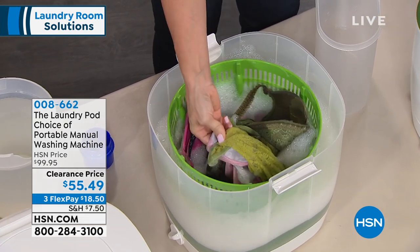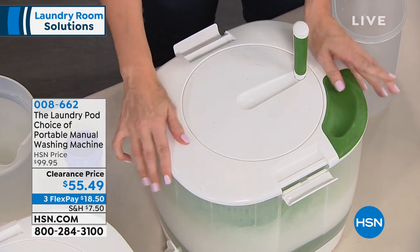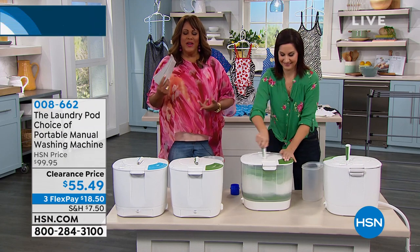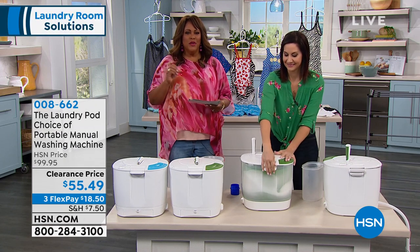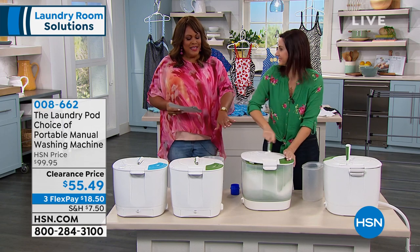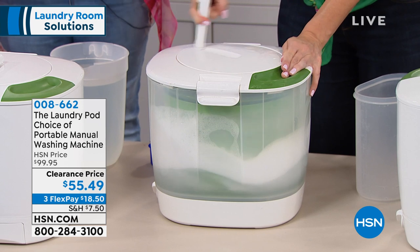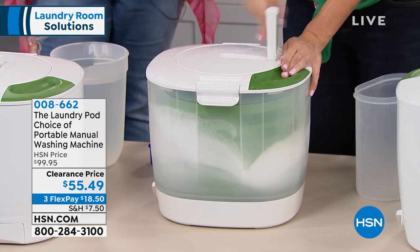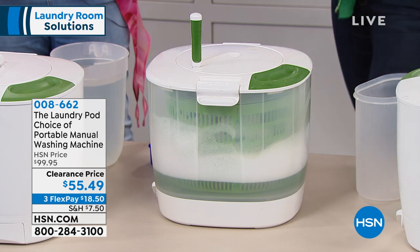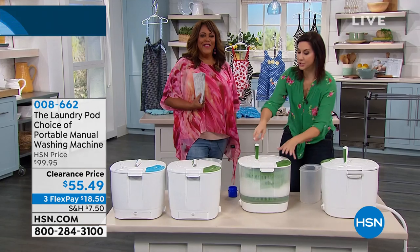I love that because there are so many items in our closet that say to hand wash. And when you use a big washing machine, you're wasting water, you're wasting electricity, when you just need to put a few panties or a few bras in there. You can use this and it's done quickly. What we suggest is two minutes for the wash, two minutes for the rinse, and 30 seconds for the spin — not even five minutes and you're done.